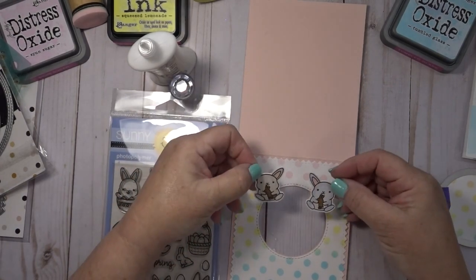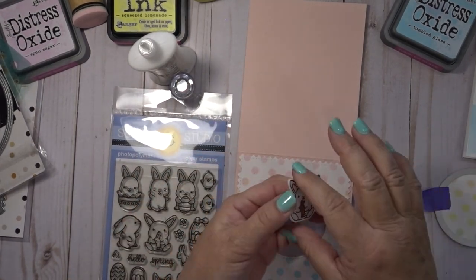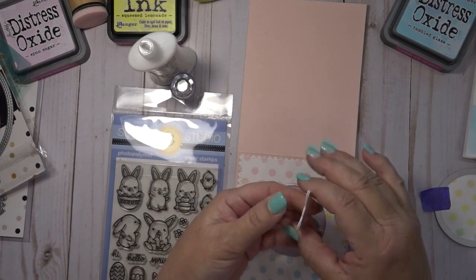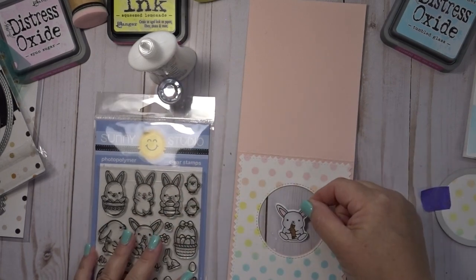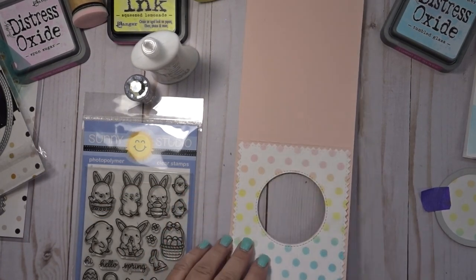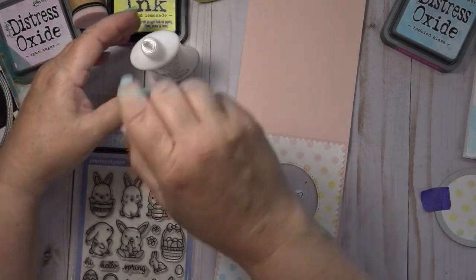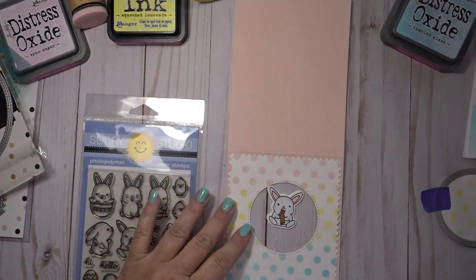Next, I get my bunnies — I colored two bunnies off camera to save time. You can see they're symmetrical, so no matter which way you're looking at them you can see the whole image. They fit right inside that circle, and no matter which way you spin it you'll be able to see them.